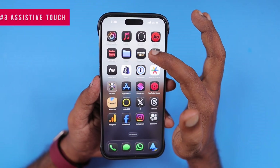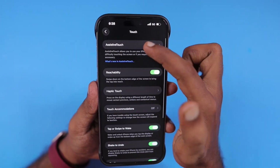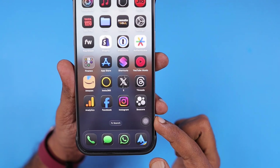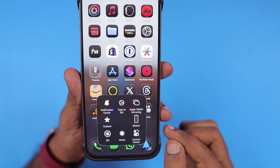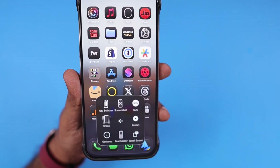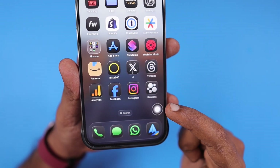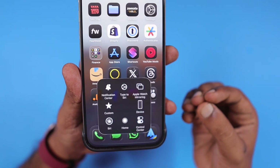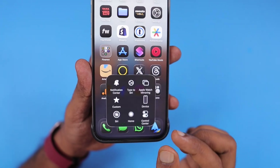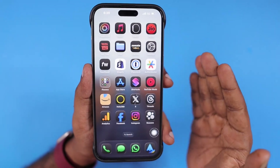The next method: navigate inside Settings, then Accessibility, then Touch, then Assistive Touch. When the Assistive Touch feature is on — some people prefer to use it on their iPhone — you can see a virtual button icon on the screen, like a virtual home button. Under the Device option, you can see more options, and there you can see the Restart button. This will perform the restart of your iPhone using the Accessibility Assistive Touch feature.